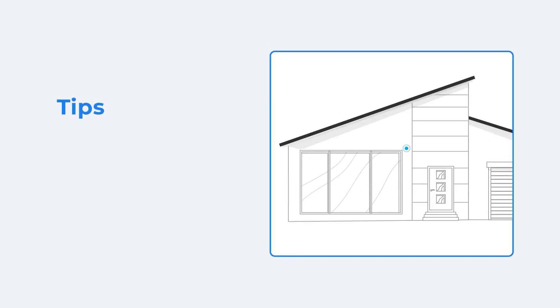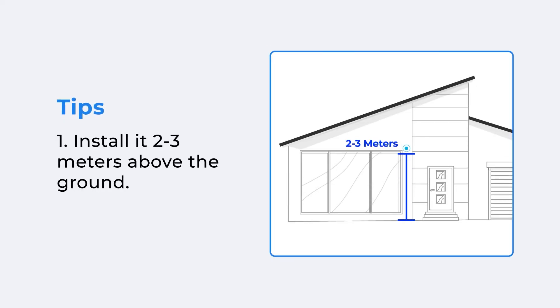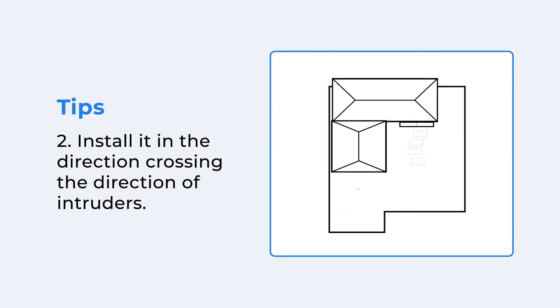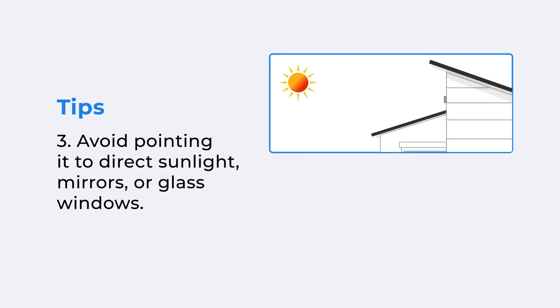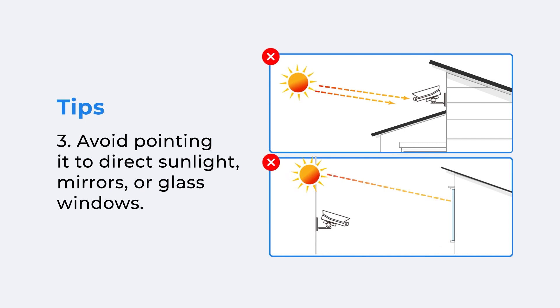And some tips for the installation. For better camera performance, please mount it 2 to 3 meters above the ground, and in the direction crossing the direction of intruders. Avoid pointing it to direct sunlight, mirrors, or glass windows.